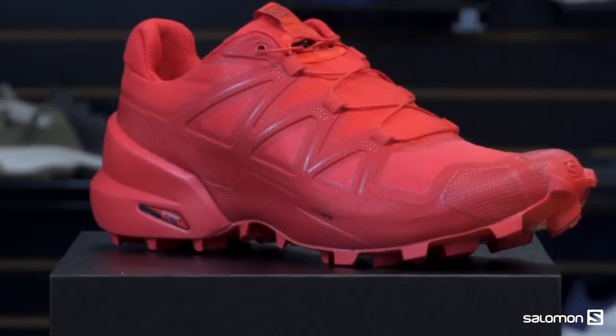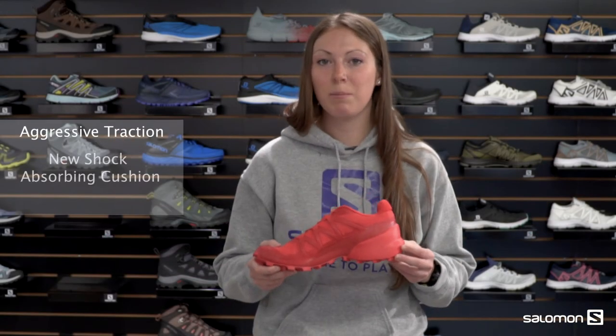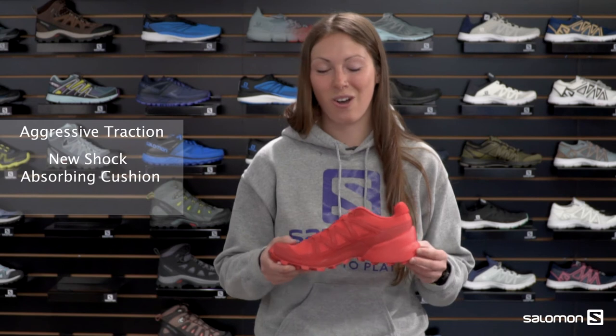Looking at the midsole of this shoe, you're going to see our Energy Cell EVA. This is going to provide shock attenuation and keep your foot feeling really good on those long miles.